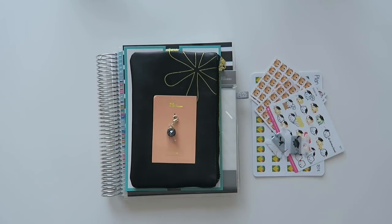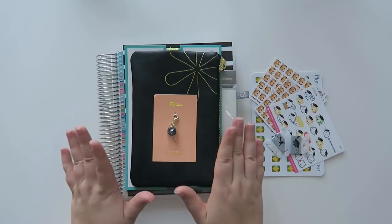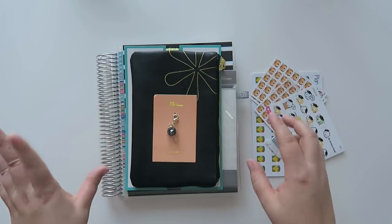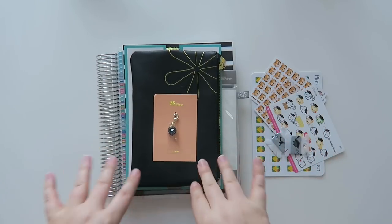Hello and welcome back to my channel. Today I am going to share how I'm going to be using the deluxe monthly planner from Erin Condren. I actually purchased myself another one because the one I previously had was for the full year of 2020, and what I'm using it for I actually need the months now.